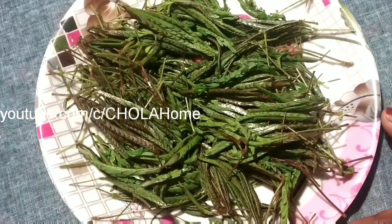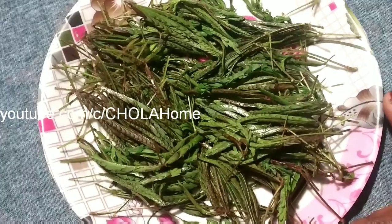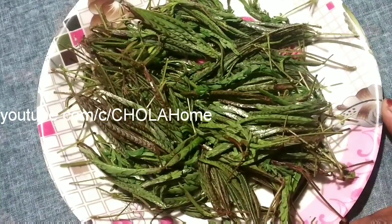Hello, hello, welcome to Cholaham. I am going to be doing this while today. I am doing a lot of work with sugar patients.